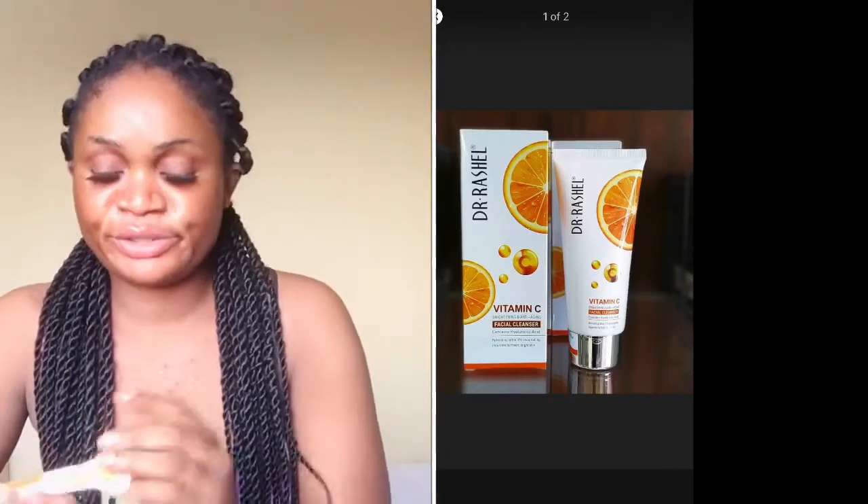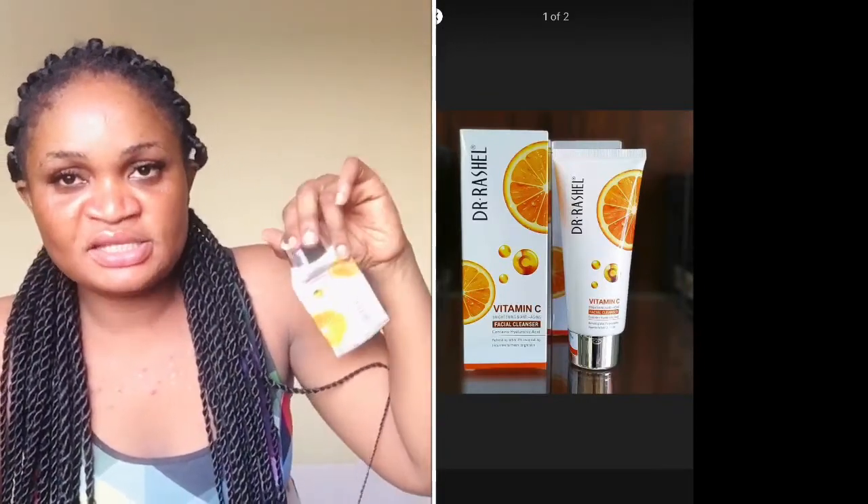So that girl told me about Anisa but I decided to go for Dr. Ratio facials anyway. I bought those like three months ago and I still have the cream — the facial cream and the toner. Let me show you guys. I'll be right back.